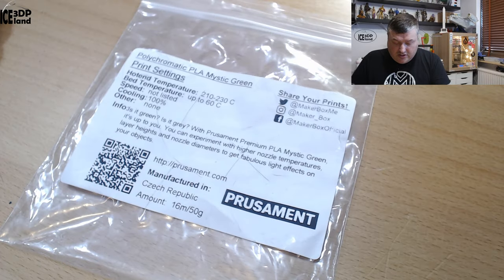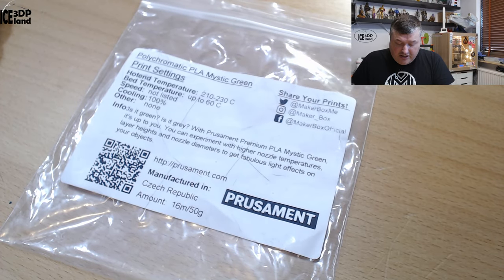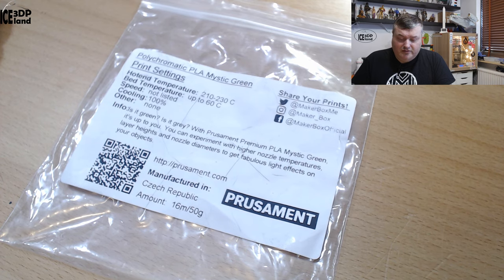So this was a really cool filament. It's from Prusamint called Polychromatic PLA Mystic Green. It basically changes color depending on the angle of the viewing point or the angle of the light shining on it.